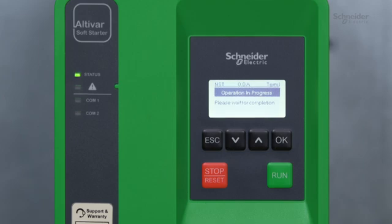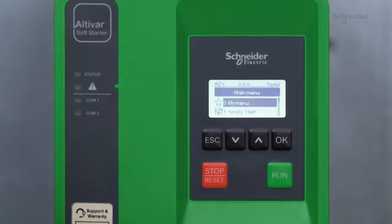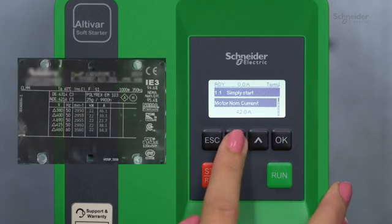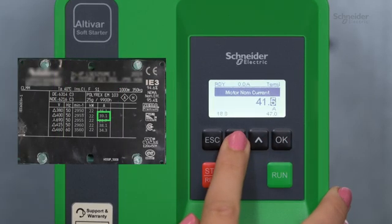For more information about cybersecurity, refer to the ATS 430 user manual on se.com. Now, we set access level, which will change the parameter visibility. Here, we select standard. Once it's done, go to the simply start menu. Set motor nominal current according to your motor nameplate. This determines the current of the motor thermal monitoring depending on which motor class is set.